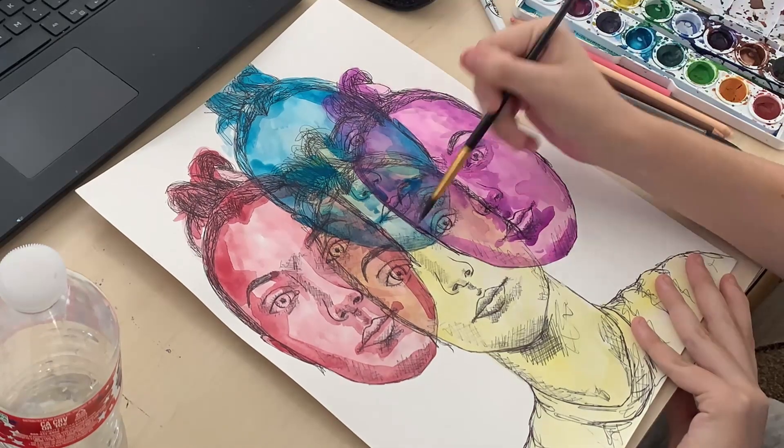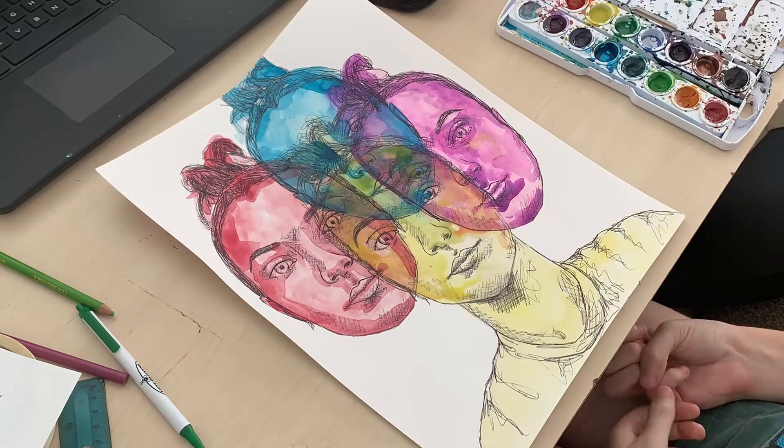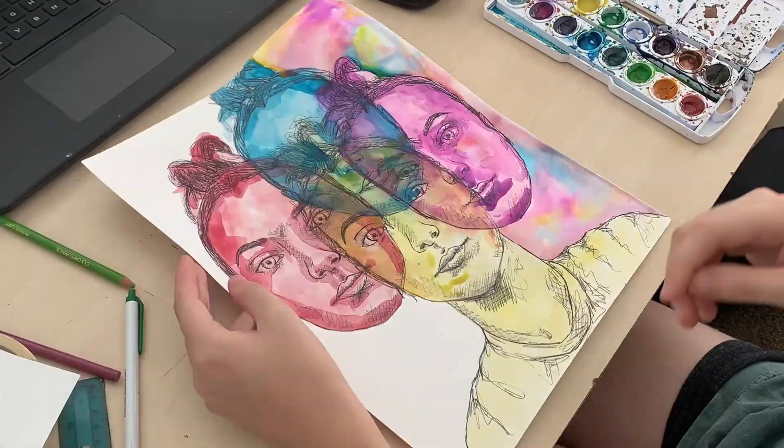This is part of my 10 portraits for a class, and I don't think this was my most successful piece, but it was fun. Look at that background — I love the way the watercolor blends together, it really does something to my heart.